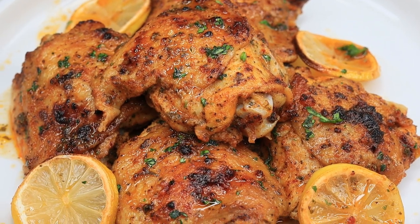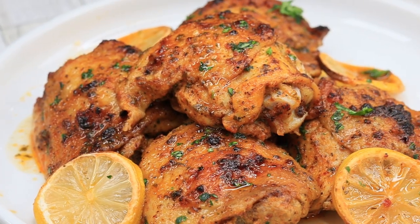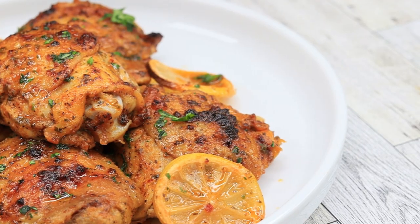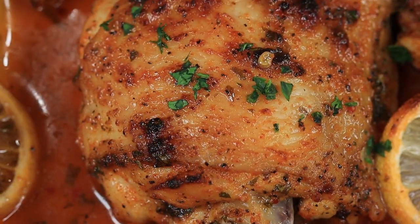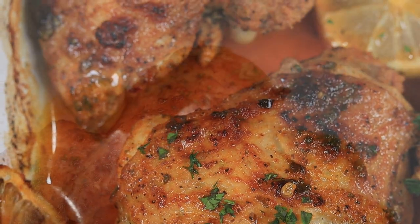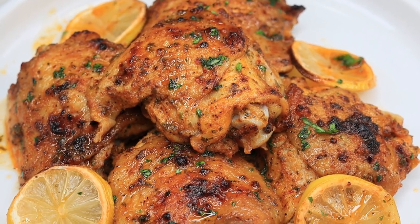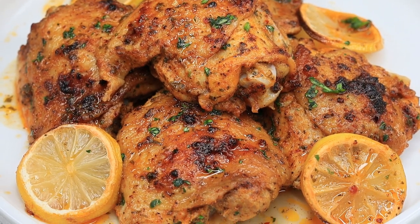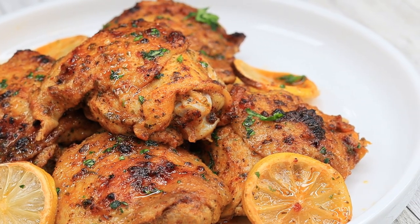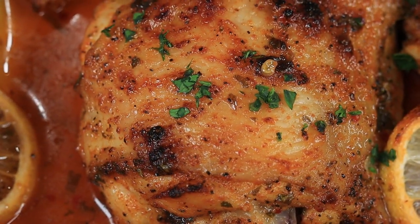We will shortly get back to our normal upload schedule. I am working on a separate channel where I will be uploading primarily shorts — these will include recipes, food reviews, and much more, all in shorts format. The secondary channel is called Live It Up with Jay and I will drop it down in the description box. I would love for you guys to subscribe and help me get to 1000 subscribers on that channel. Thank you all for watching — I'll see you on the next one. Deuces.